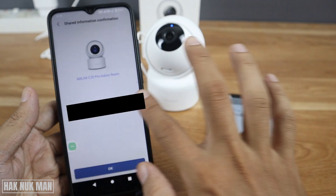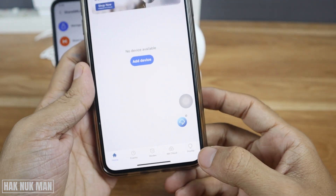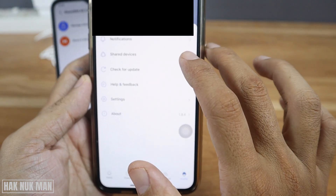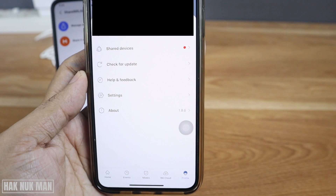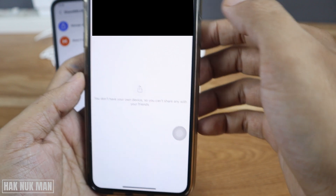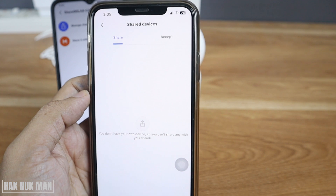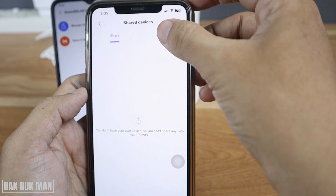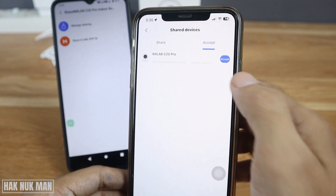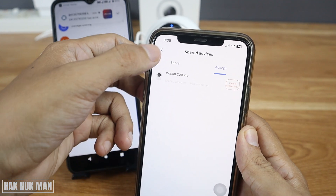On the second device, select your profile and you will now see a notification under Share Device — select it. Press the ACCEPT button. You will see the notification from the first device — just press ACCEPT and then go back.